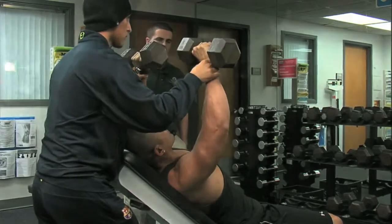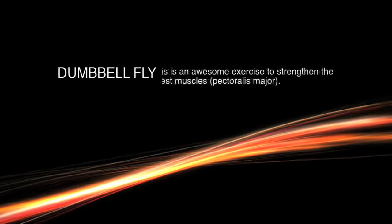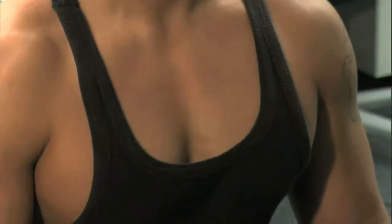Once you finish with the exercise, bring the weight down to your side and place it on the floor. This is an excellent exercise to isolate the pectoralis major.